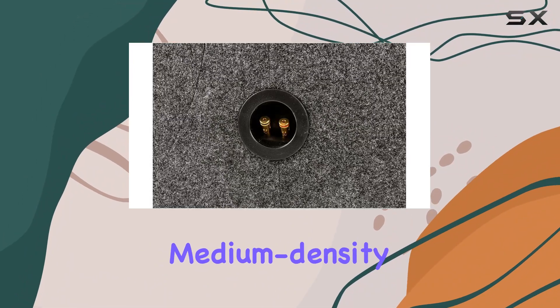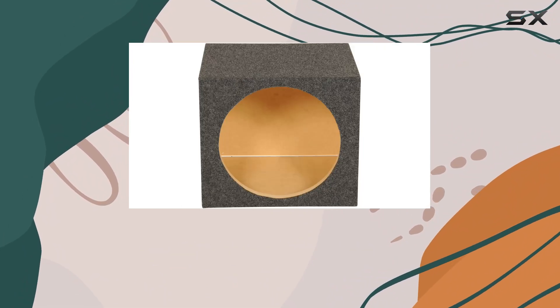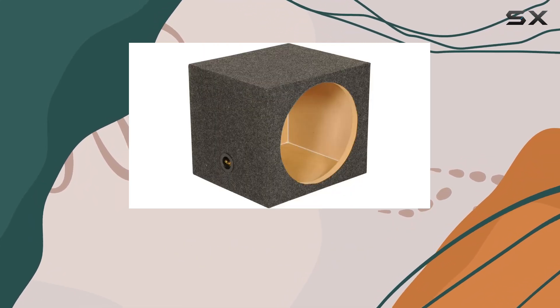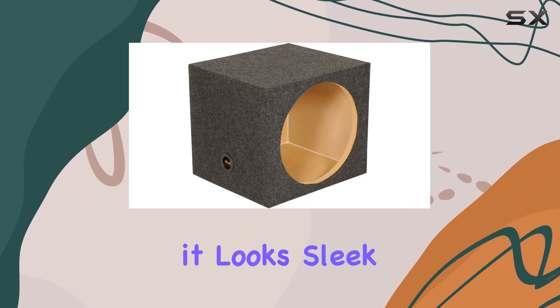Crafted from heavy-duty medium-density fiberboard, it's built to withstand the rigors of the road, while the premium charcoal-colored carpeting not only adds to its durability but also ensures it looks sleek in your trunk.